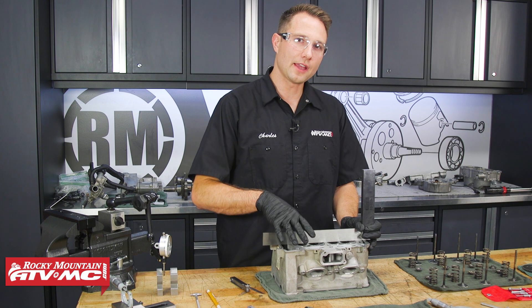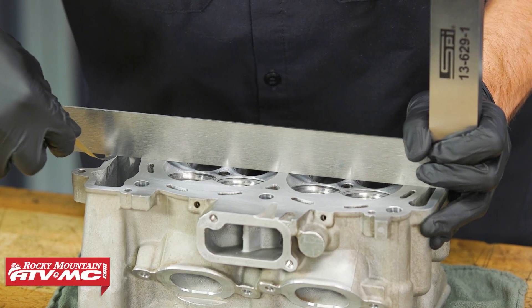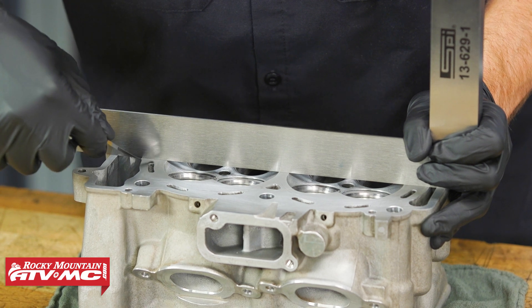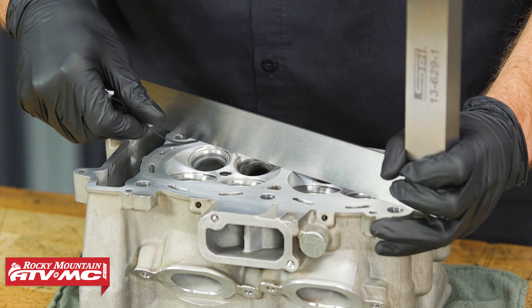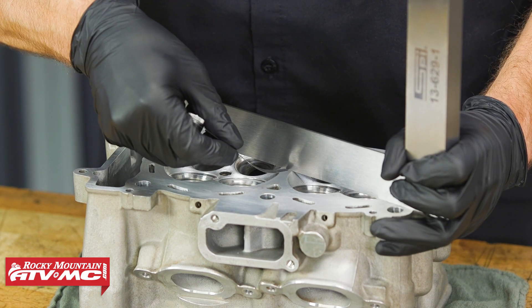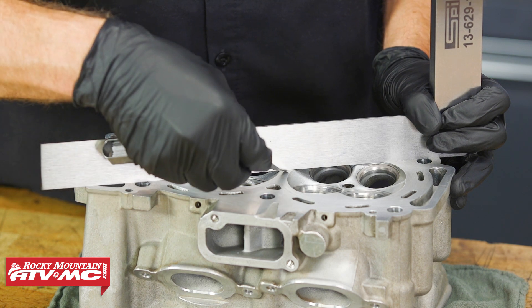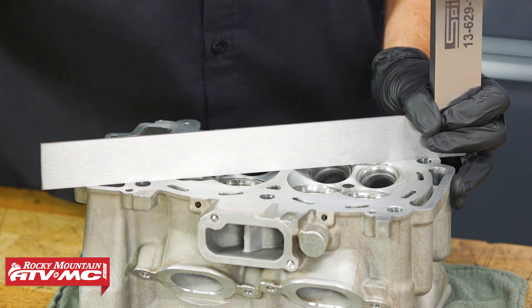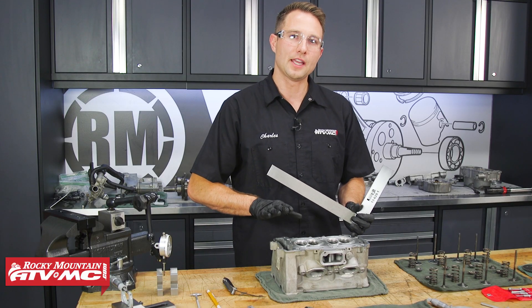Now we can check our cylinder head for any warpage. We'll use a feeler gauge and see if anything fits under our straight edge, then compare that reading to spec. If it's above the service limit, you know you need to get your cylinder head repaired. We weren't able to get the feeler gauge under at any spot, so we know the cylinder head is good.